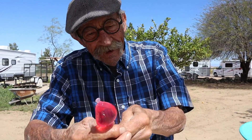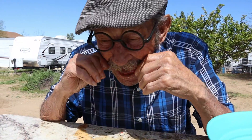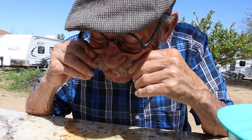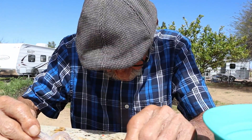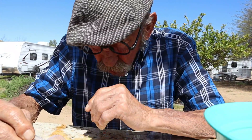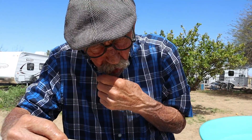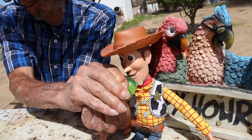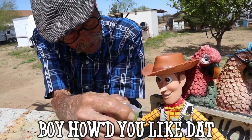Strawberry — this is going to be good! Mmm. Hey Woody, do you want to play this game? It's fun. Mmm. Boy, how did you like that?